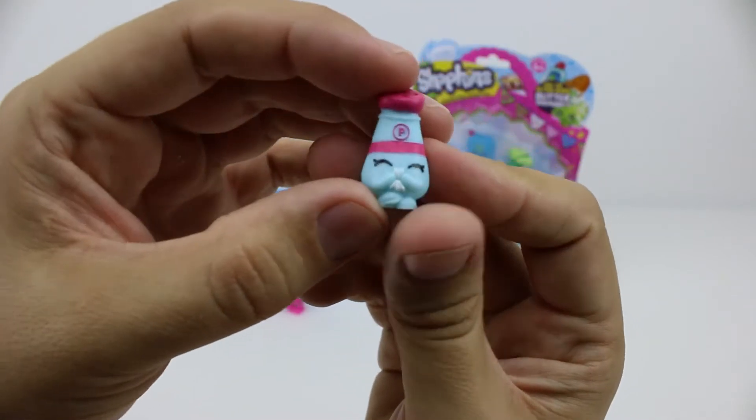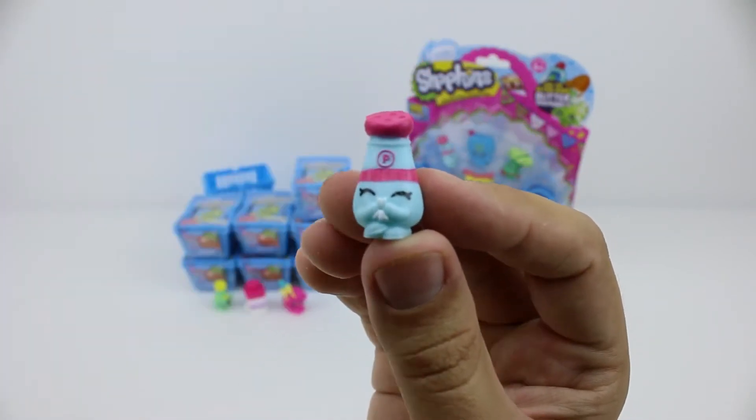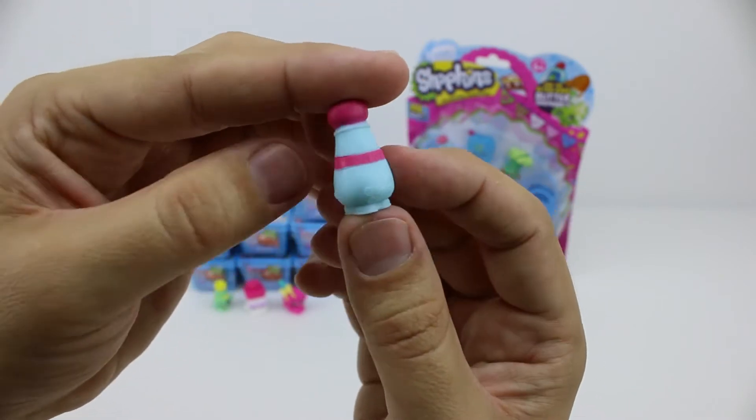Here we have Peppy Pepper. In our second Shopkins video we got the purple one, and this time we got the blue version. So this is a new one for us — yay!